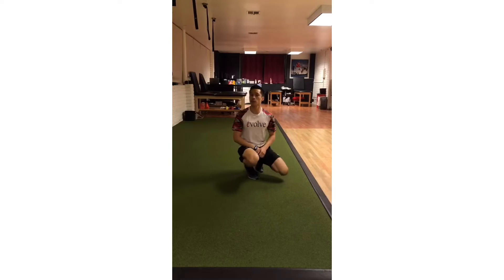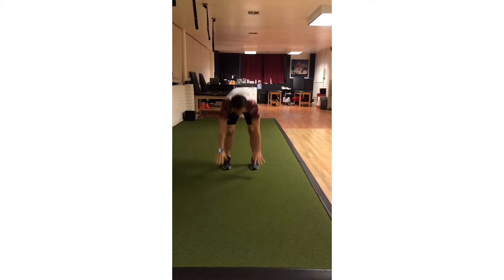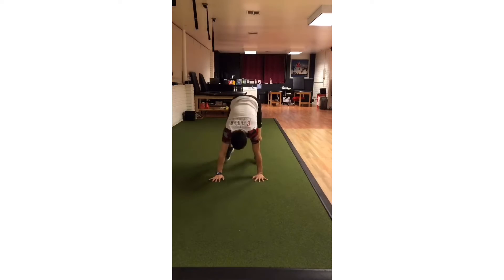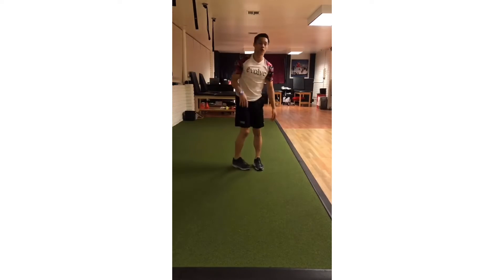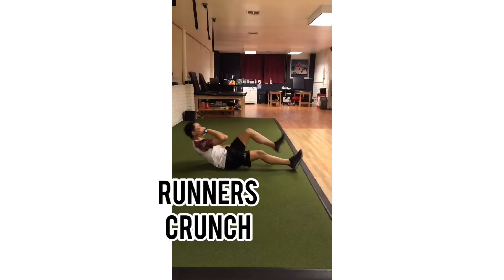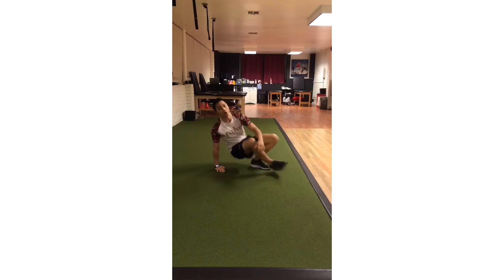Our second circuit is burpee jump tucks and runner's crunches. A burpee jump tuck is a burpee — either with the pushup — you're gonna jump up and tuck your knees in. If that's too much, no pushup at the bottom, and then one knee at a time back into that. From there, we're going runner's crunch. You're gonna go onto your back and drive the knee in as you bring your elbow up, almost like you're trying to sprint or run. If that's too much, just go with the lower body or with the upper body — whatever works better for you.